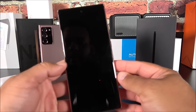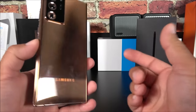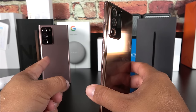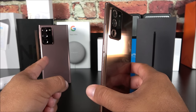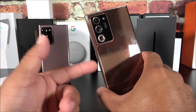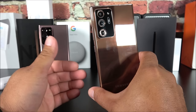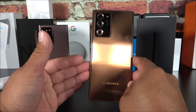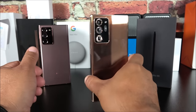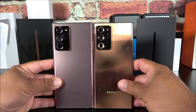Now looking at the fake one physically — it is a fingerprint magnet, which is probably why Samsung went with a matte finish on the real one. The real Note 20 Ultra has the latest Corning Gorilla Glass; this is cheap glass that would crack from even a slight drop and has poor adhesive. In terms of dimensions though, comparing them side by side, the height is perfect and the cameras are located in exactly the same position.